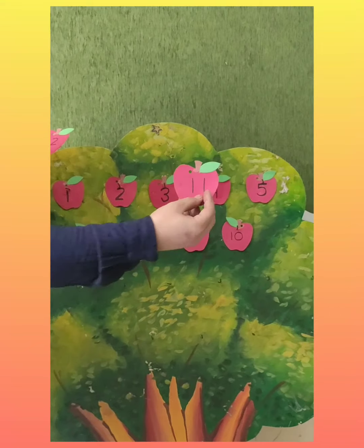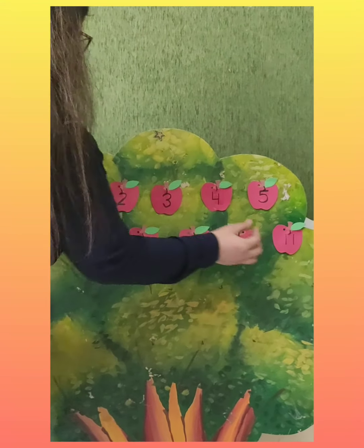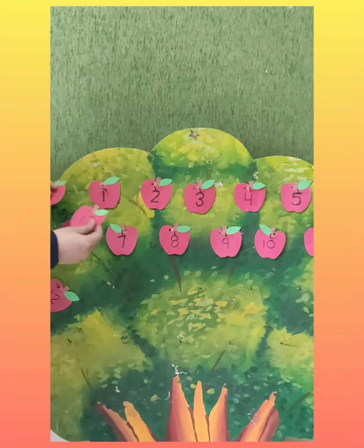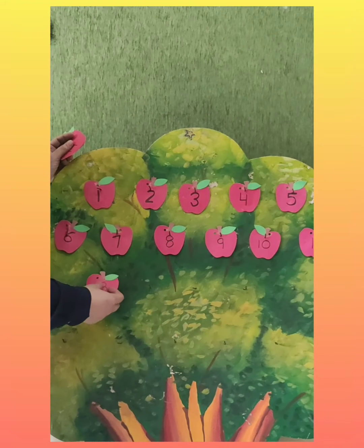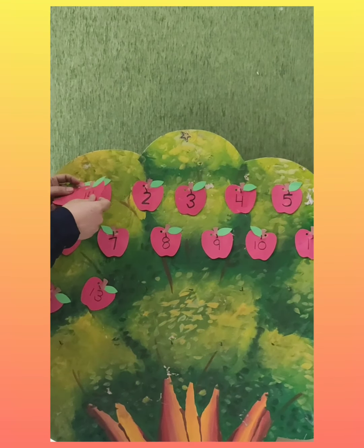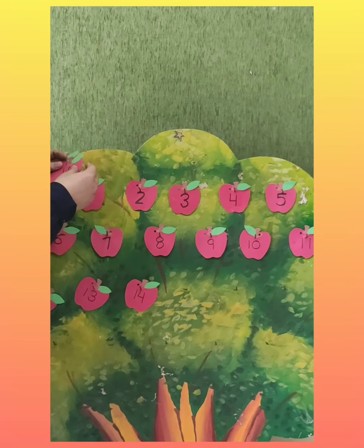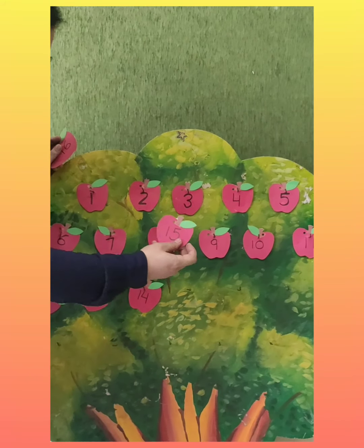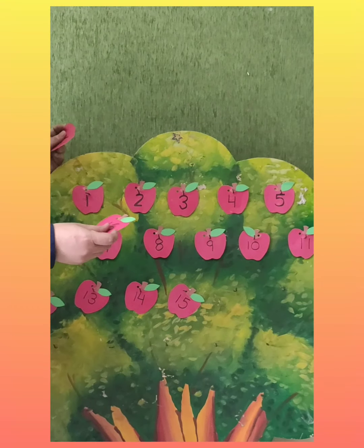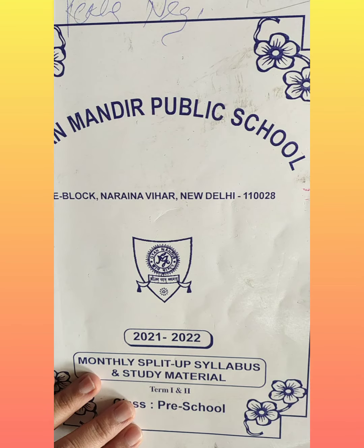This is eleven. Which number is this? Eleven. And this is twelve. This is number thirteen. And fourteen. Are you counting with me? Yes. Very good. Fifteen. After fourteen, which number comes? Fifteen. Then sixteen.